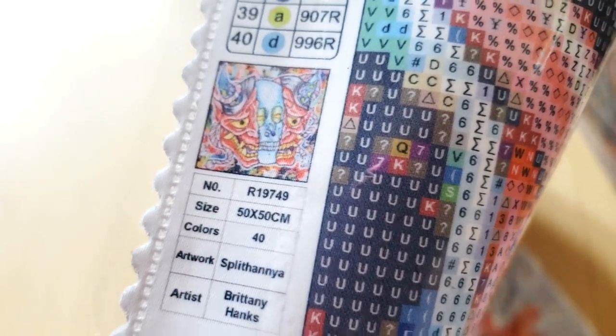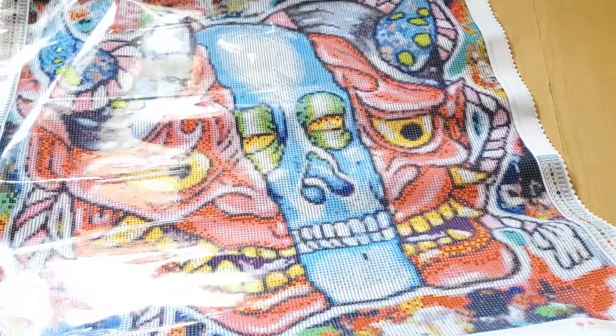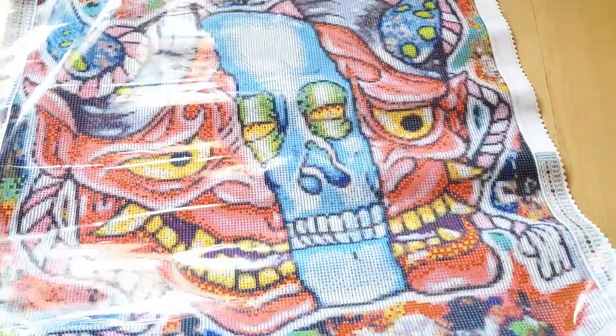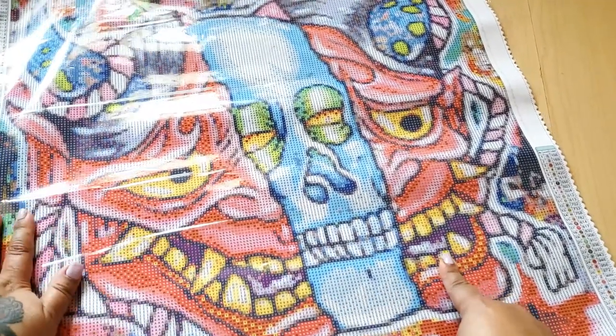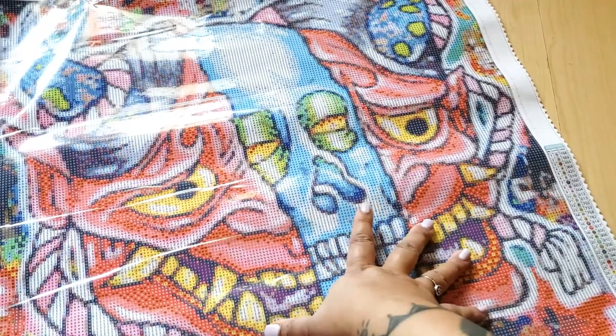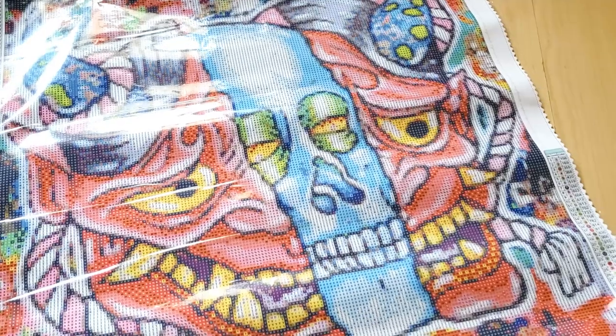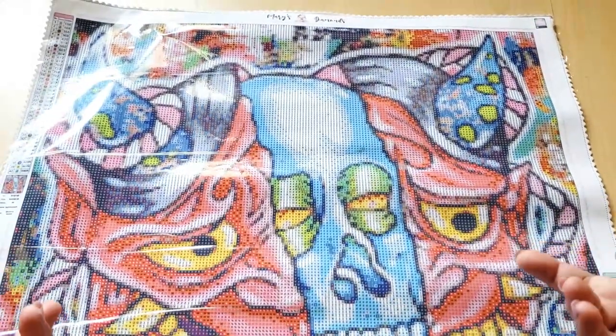Splithania by Brittany Hanks. This canvas looks beautiful — sorry about the reflection. I really love this Japanese style artwork; it reminds me of tattoos. I believe this mask is called an Anya mask — if I'm mistaken, let me know in the comments. I think it's called Splithania because it's split open, and then in the middle we have a skull. There is going to be a bunch of confetti on this canvas — I think Brittany Hanks in general does a lot of artwork that renders into a lot of confetti. But I think it's going to look so good.